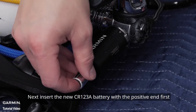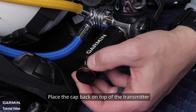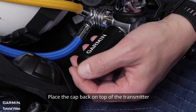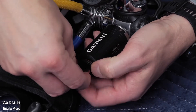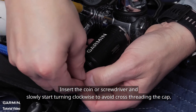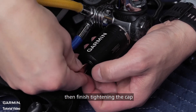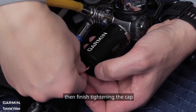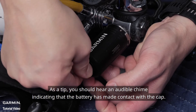Before reinserting the cap to the transmitter, coat the o-rings with synthetic grease. Next, insert the new CR123A battery with the positive end first. Place the cap back on top of the transmitter. Insert the coin or screwdriver and slowly start turning clockwise to avoid cross-threading the cap, then finish tightening the cap. As a tip, you should hear an audible chime indicating that the battery has made contact with the cap.